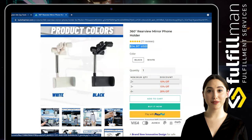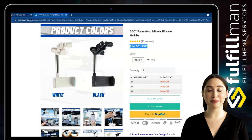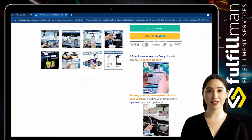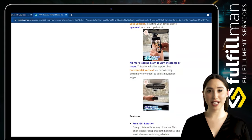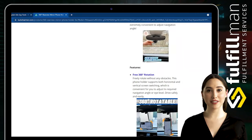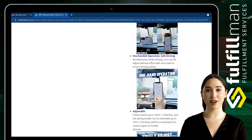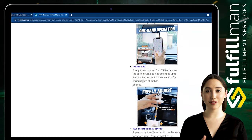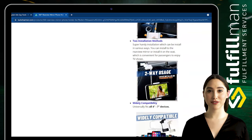It extends up to 10 cm (3.9 inches), and the spring buckle can extend up to 7 cm (2.5 inches), making it convenient for various types of mobile phones. A super handy installation that can be mounted in various ways — on the rear-view mirror or on the seat, convenient for passengers to enjoy TV shows. Universally fits all four to seven inch devices.